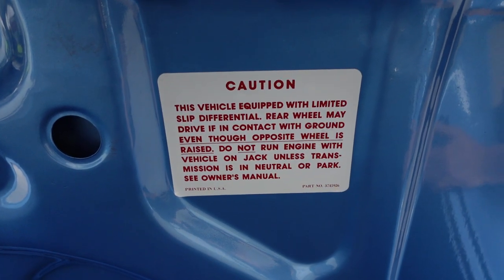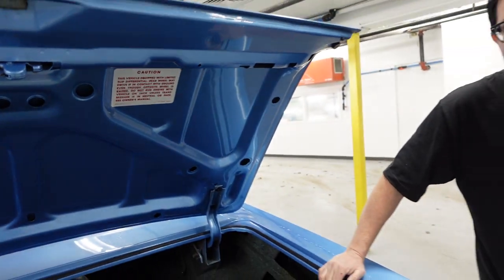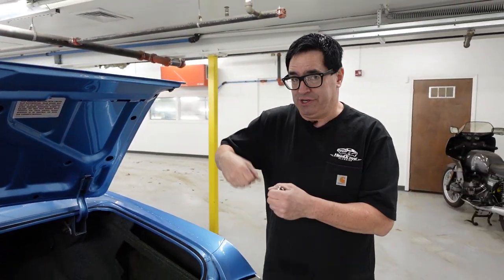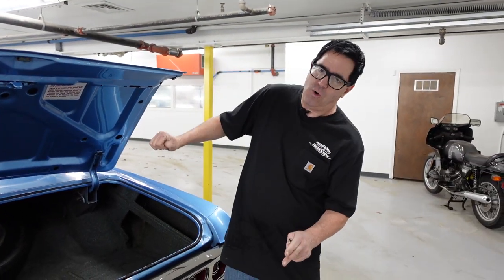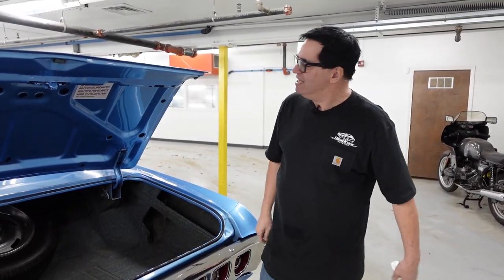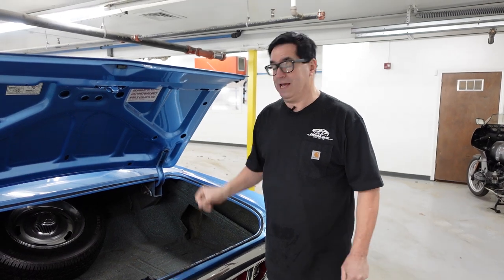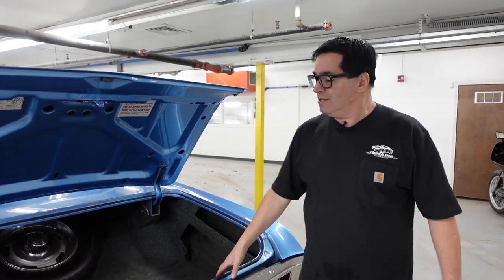Caution — this vehicle is equipped with a limited-slip differential. There's a POSI in that 12-bolt, and that sticker warns you that if you're changing a spare tire and you lift one of the corners at the rear of the car, put it in gear, the other tire will drive the car off the jack — and that'll be a problem. So this is a warning if you're not hip to your automobiles not to put the car in drive if it's lifted up. But it's also a way of saying this car has POSI, which is very cool.